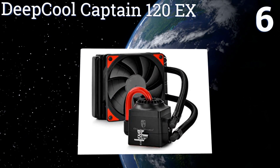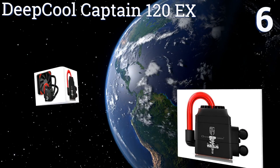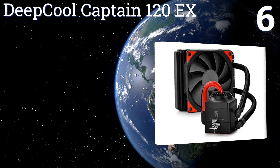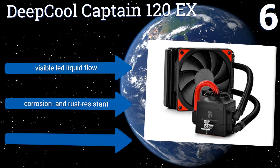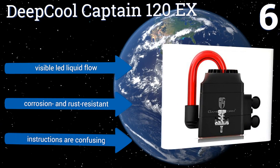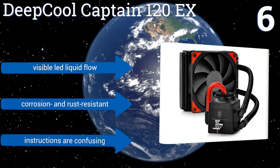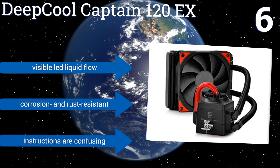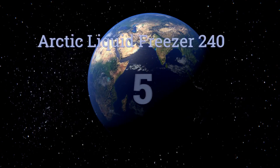Moving up our list to number six, the Deep Core Captain 120 EX is available in a sleek black and red color combination with a high-density water micro channel and self-governed internal circulation system. Its array of 120-millimeter fins is optimized to provide dependable results at low fan speeds. It has a visible LED liquid flow and is corrosion and rust resistant; however, the instructions are confusing.